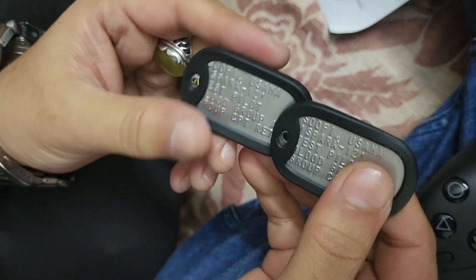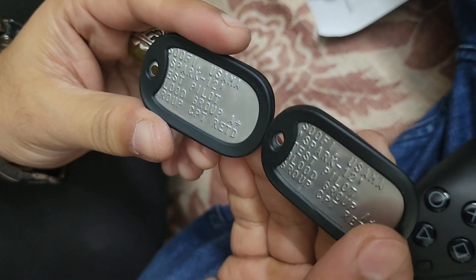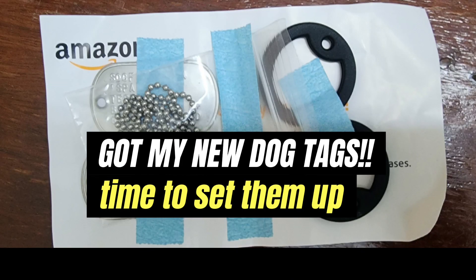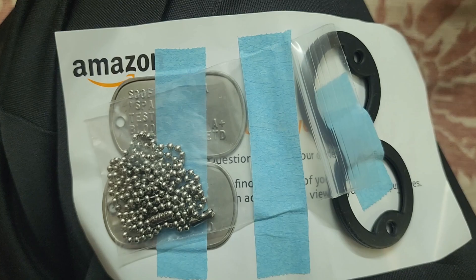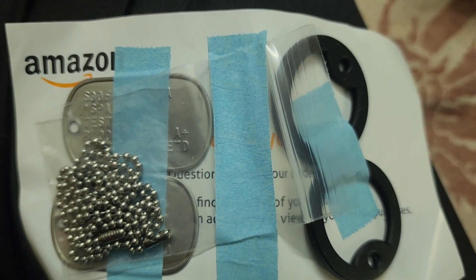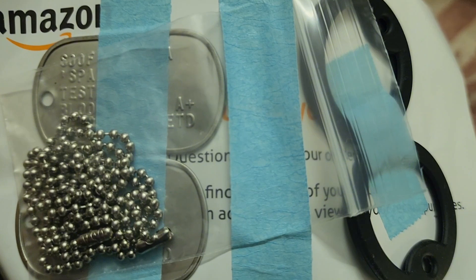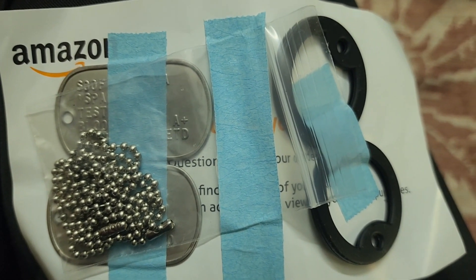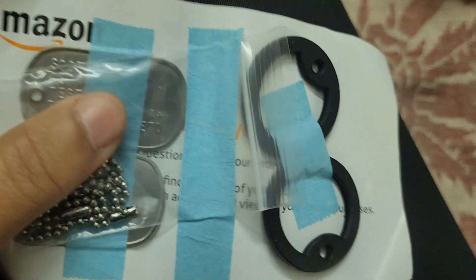Being a Top Gun fan, I saw the first Top Gun when I was in 6th standard. And so here it is. Finally, I got my dog tags from a very dear friend who brought them from the US. And I'm very excited to assemble it now. So let's see how it goes.